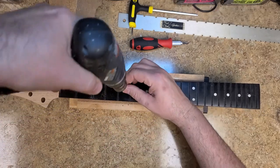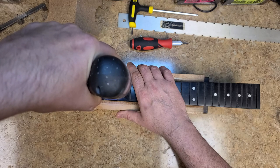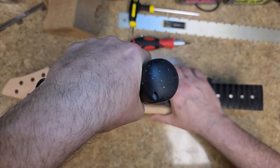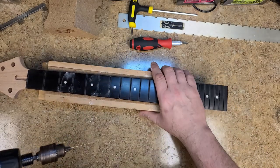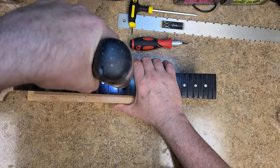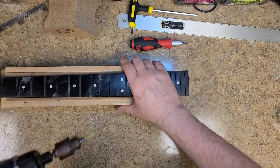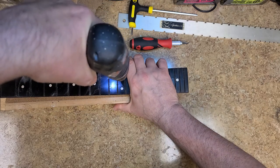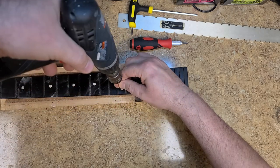That broke through. These inlays are pretty thick — not thin, and not plastic either. You can tell by the way it sounds as it breaks through to the bottom of the hole. That little crunching sound — that's not plastic.